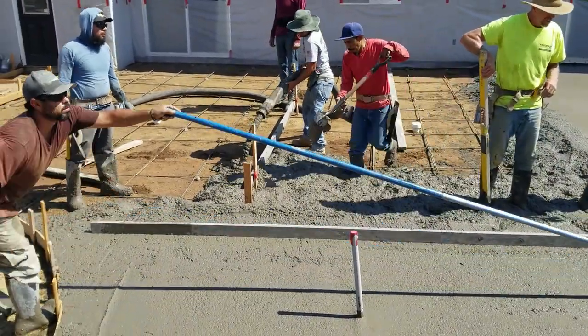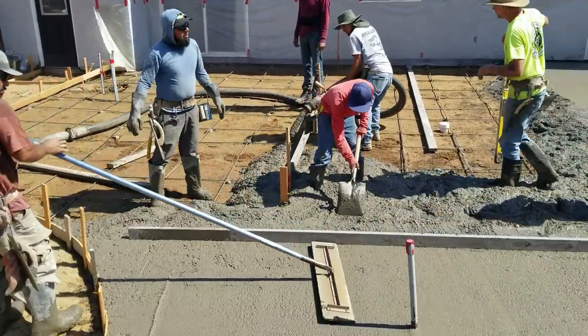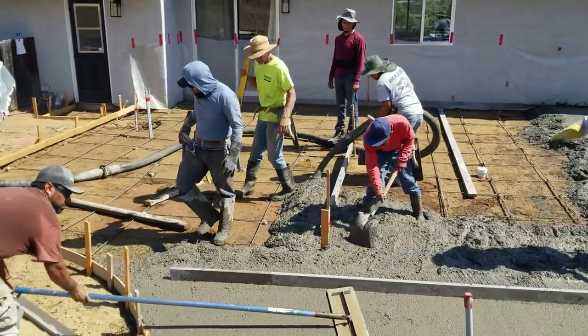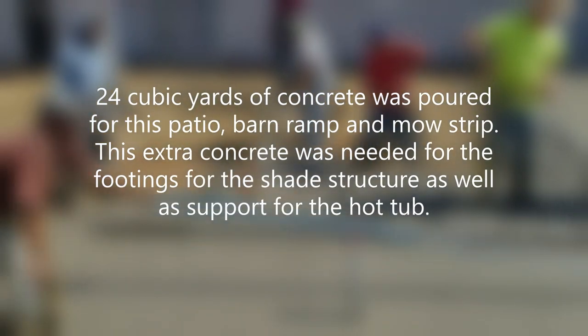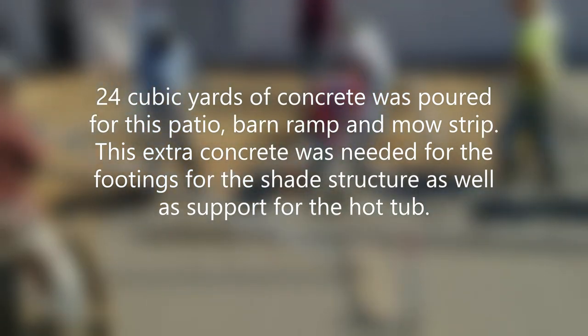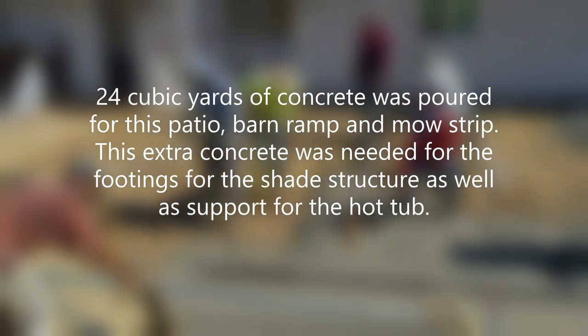It was quite a lot of guys on this particular crew because it was a large patio — about 1,500 square feet of concrete, about 24 cubic yards.